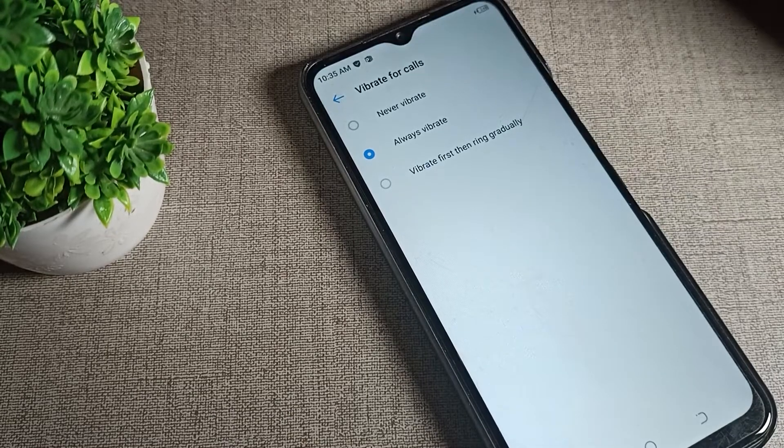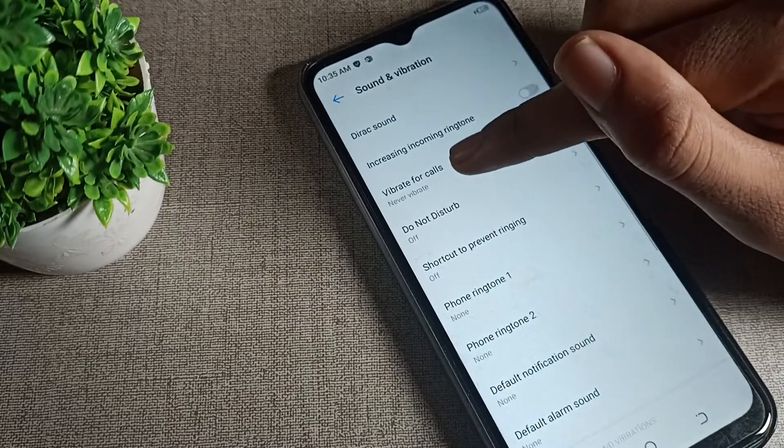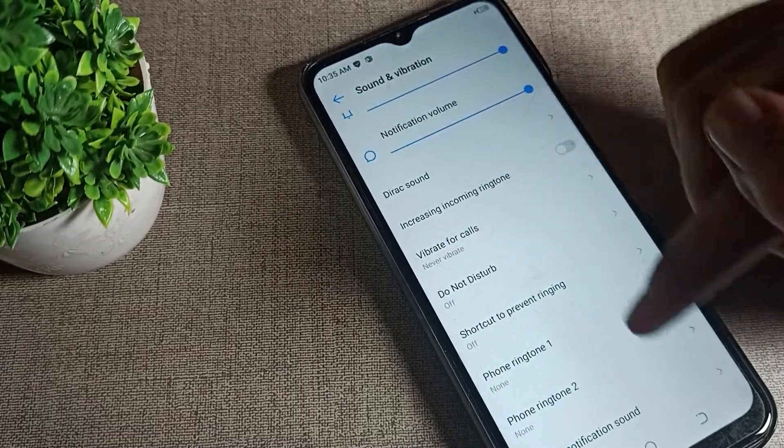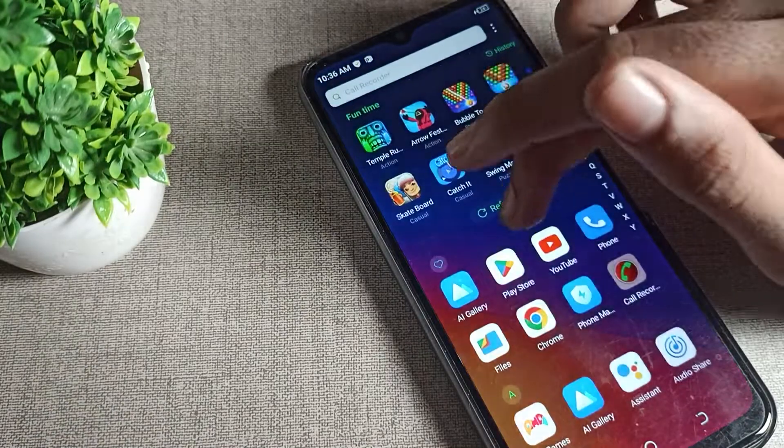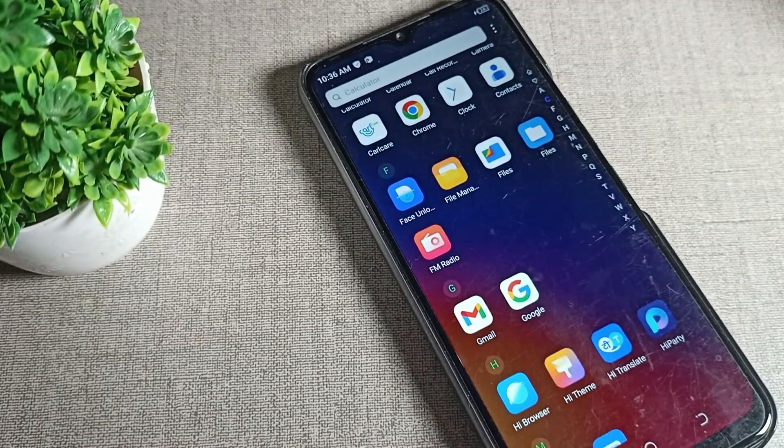Once you tap 'Never Vibrate', your vibrate for call setting will be turned off, and your phone will never vibrate for calls. That's how you turn off the vibrate for call setting. That's it, bye!